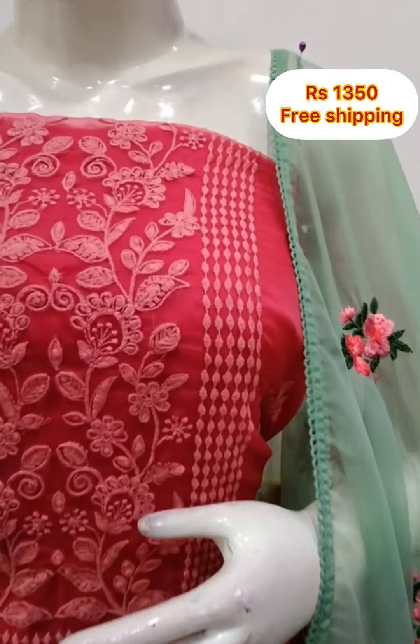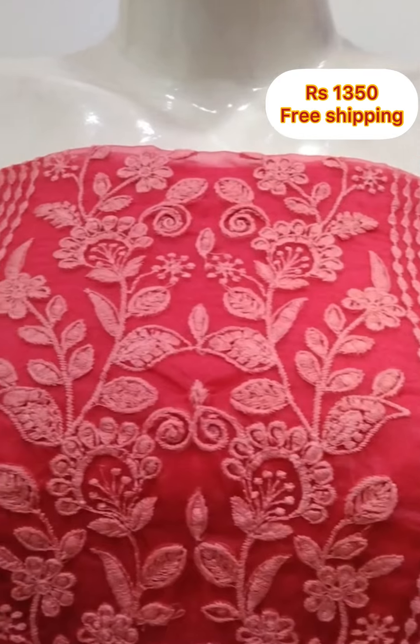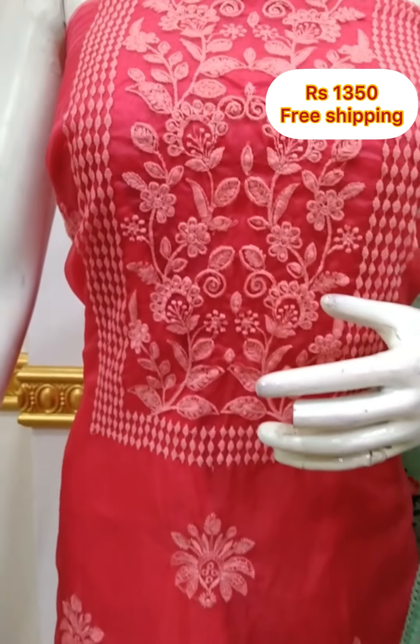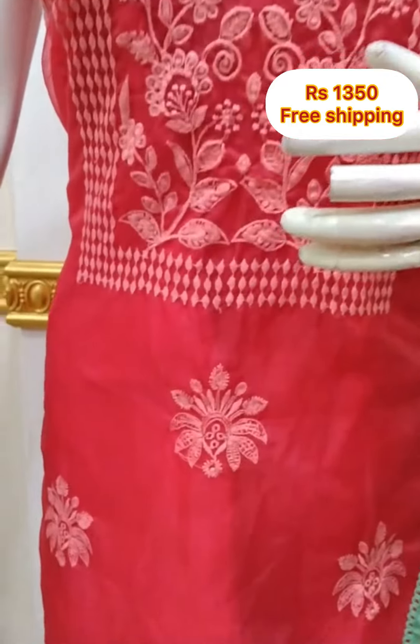This is a plain top and is 46 inches in length. The shawl is in organza fabric. You can select the bottom and the shawl separately.